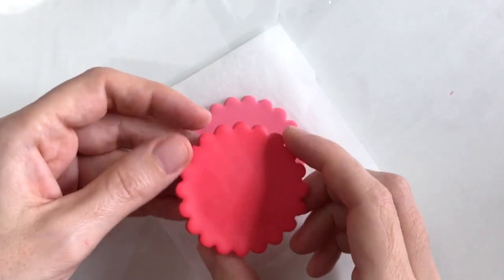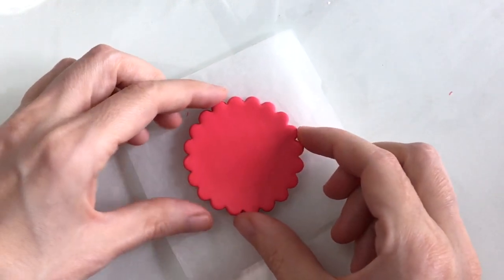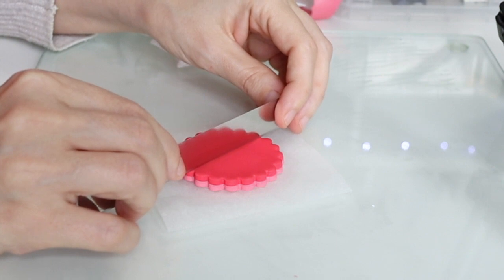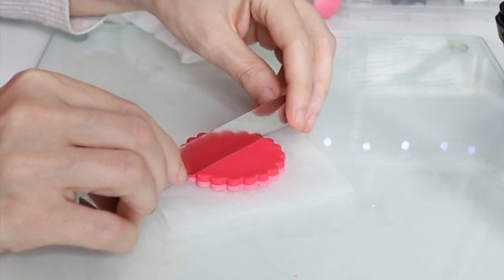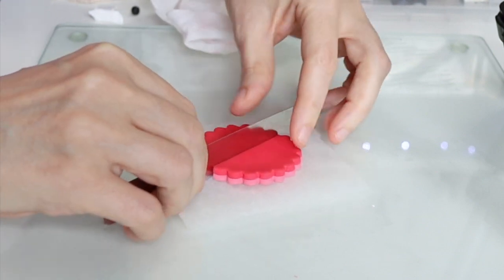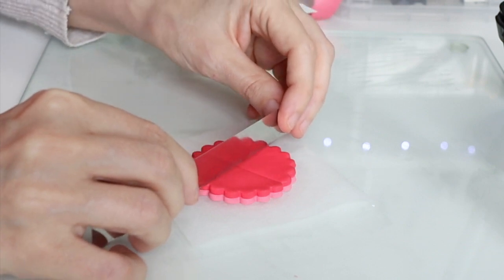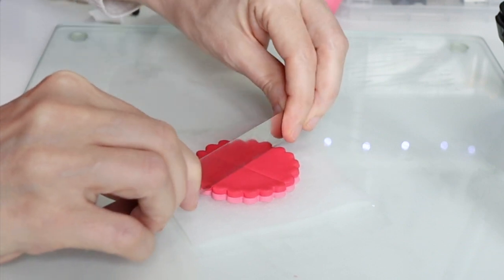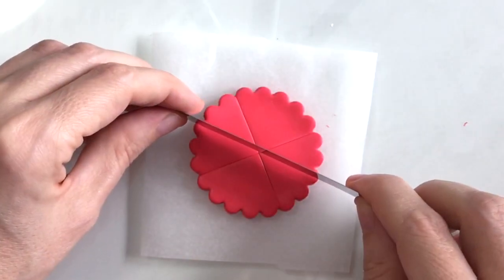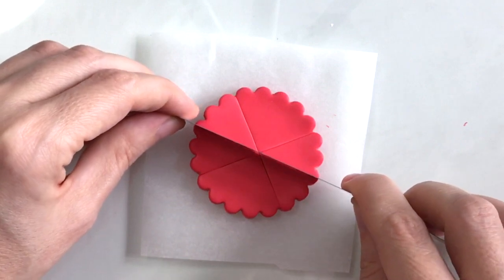I'm just placing the red flower shape directly on top of the pink and it has to match up really well. With my blade cutting tool I'm just going to go right down the centre and across at a right angle. I'm basically doing the same as I did with my Leo the Lion video, which I'll link to above if you've not seen that. And now I'm going to make the quarter shapes into eighths.